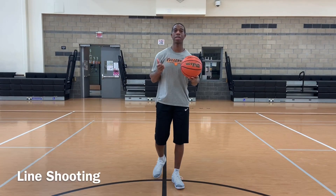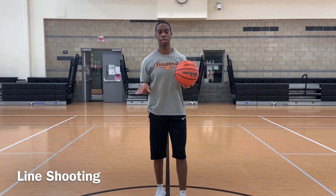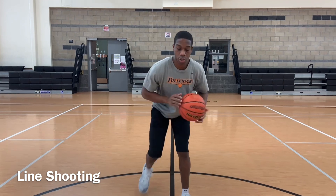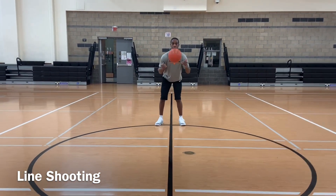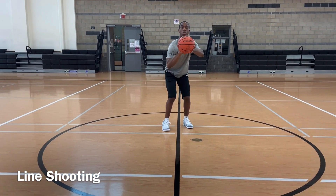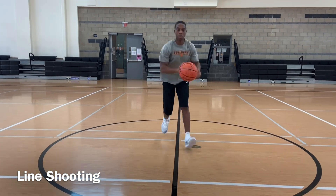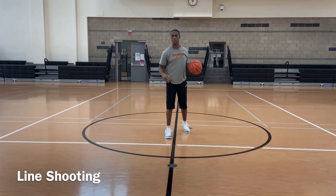Next up is called line shooting. We're still working on our form — all things still apply: good solid base, chest out, butt down. We're going to roll the ball out — one, two — this is called our quick beat, left-right. Triple threat, same things apply — up, snap ball, land on the line. We're going to get as straight out of the line as possible.